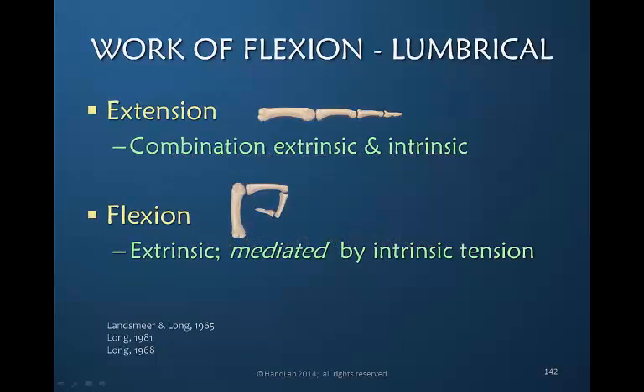Just a refresher: finger extension actively combines both extrinsic and intrinsic muscle power. The extensor digitorum communis works in concert with both the interosseous and the lumbrical muscles. Flexion however is primarily extrinsic, but it is mediated or controlled by intrinsic tension. This means that if the intrinsic muscles — the interosseous and the lumbrical muscles — are tight, that can restrict finger flexion.